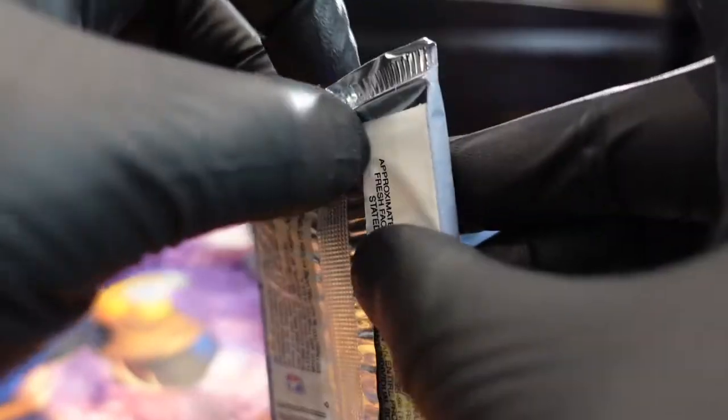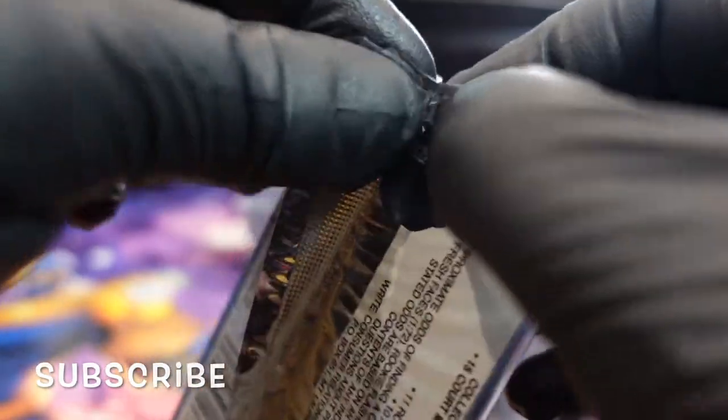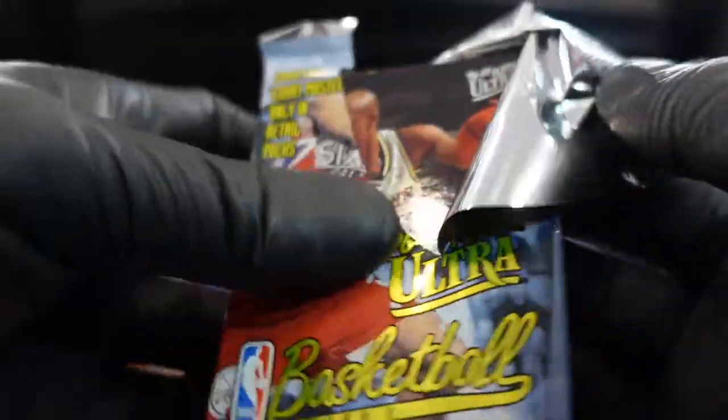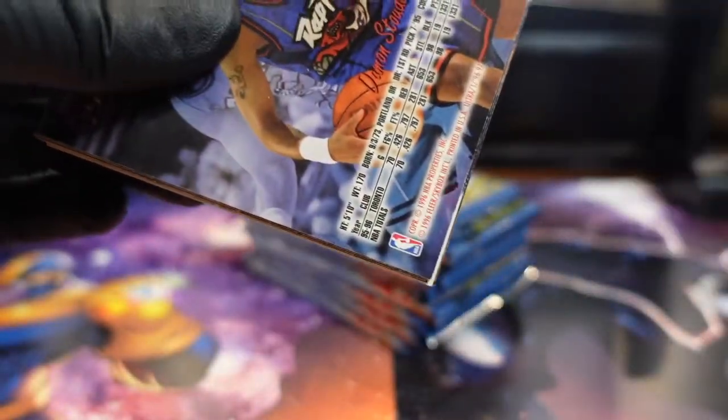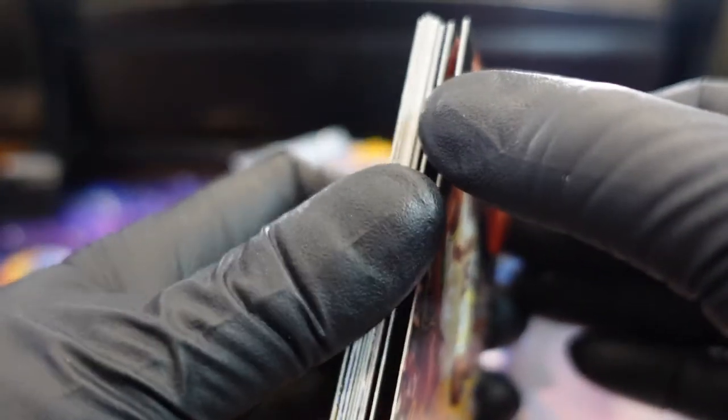One of the tactics is putting this stuff in the fridge. I don't really see any evidence that it works, you know. If it's mildly bricked it might help, but if it's badly bricked then there's no shot of it really working. Let's see what happens.